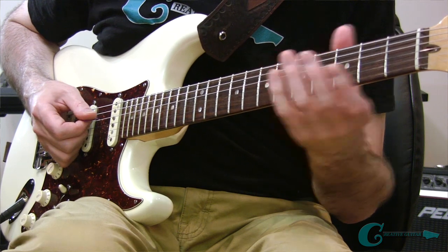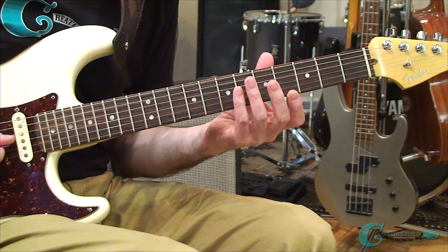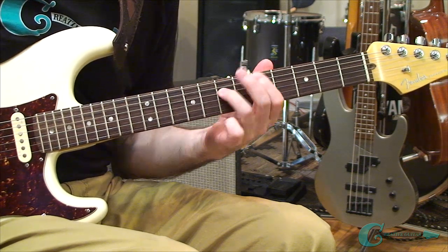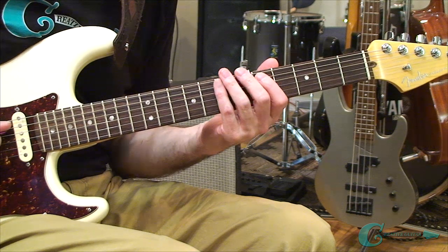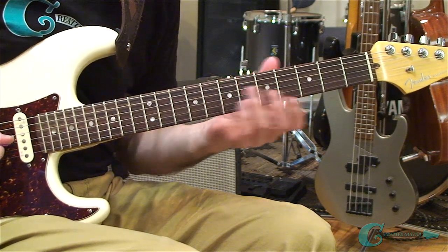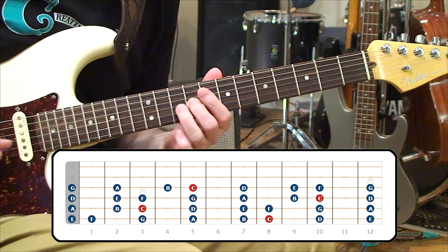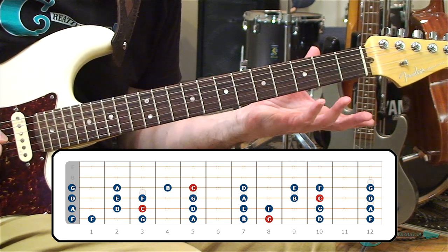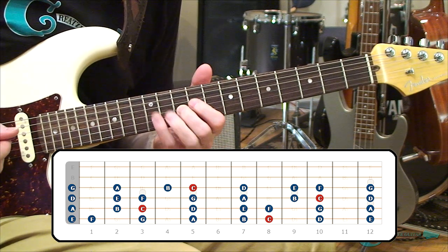For riffs, we add on the third guitar string, because a lot of riffs we play — even a simple boogie — involve that string. As we move a riff along to the next string, we start to include the third guitar string. So our next layout is open third string G, A, B, and C — there's that natural occurring half step — D, E, F — another natural half step — G on top. You're starting to understand the process: whole steps between everything except B to C and E to F, where there's a natural occurring half step.